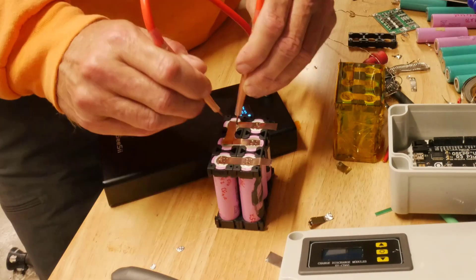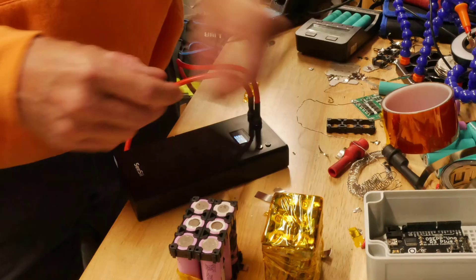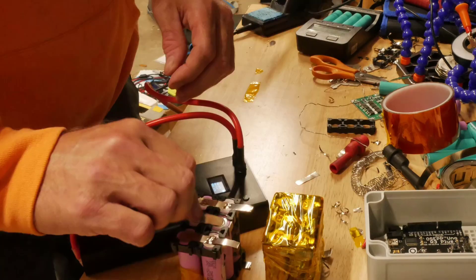This is a 12 volt pack. You can see the spot welding — the CC spot welder off of Amazon. It's a decent spot welder. You can only do 0.1 millimeter nickel bars.